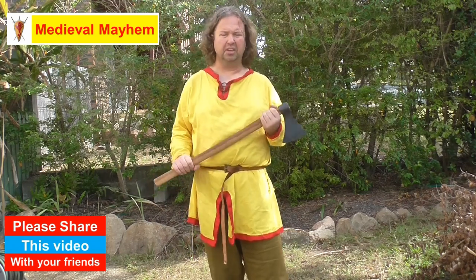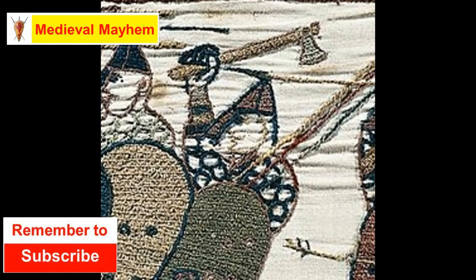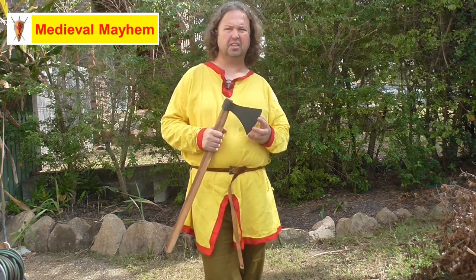I recently did a video on how to haft an axe head — also a Medieval Fight Club product — and they're a really good company to deal with, quite knowledgeable. Looking at a couple of pictures of this axe in iconography, we can see it was very much in use historically. There's a carving of it at Lindisfarne, and you can also see it in the Bayeux Tapestry, used by one of the Saxons. I think it's a very interesting axe.